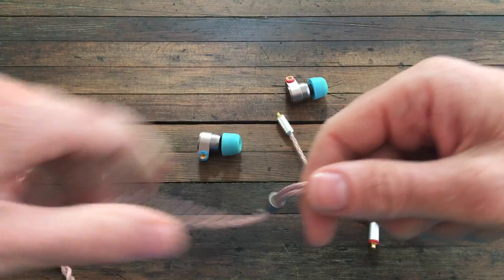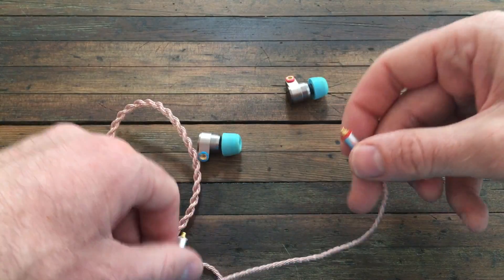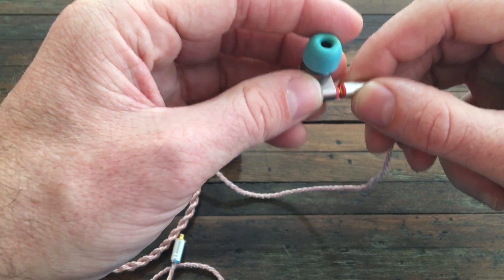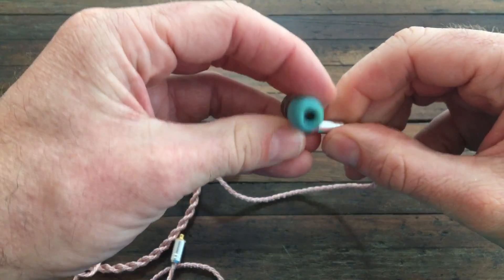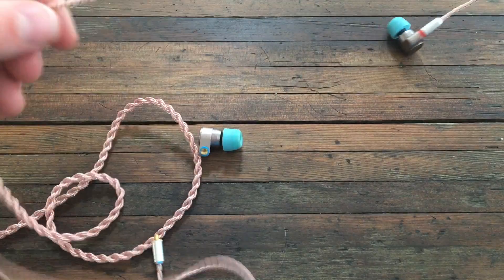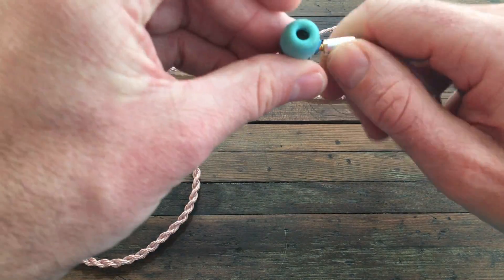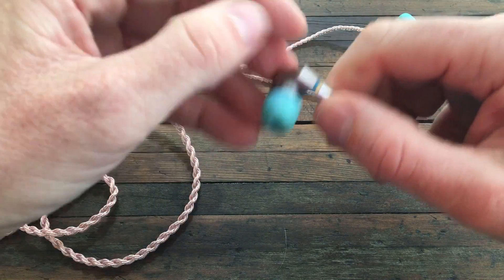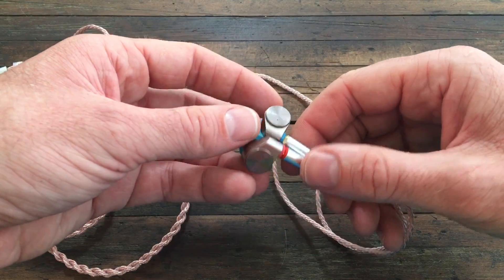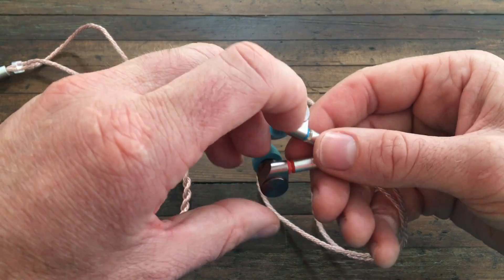Okay, here's the blue end and here's the red — let's hook it up. Here's the red side going in. Oh, that's a really nice snug fit. And let's get the other end — this will be the left side. Oh, that's a nice quick click too. I'm going to take a listen to these, just to make sure they work, and maybe listen on my computer and also on my phone.